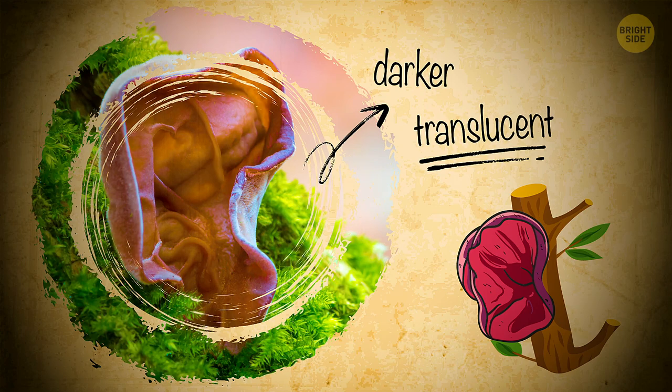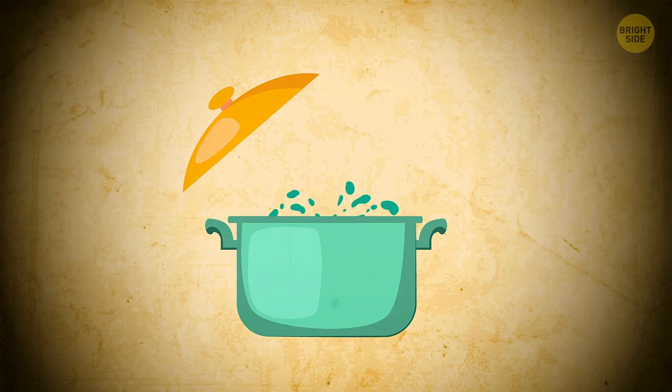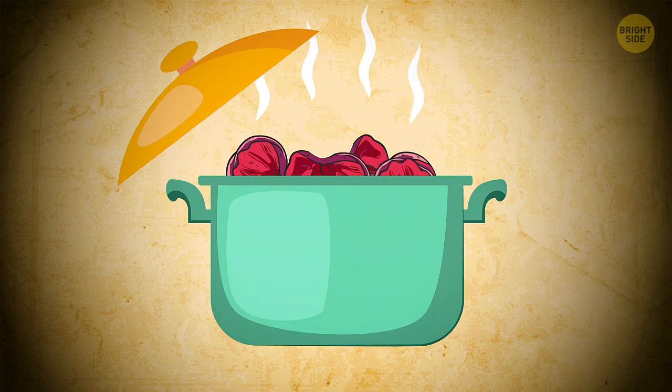At a closer look, though, it's darker and more translucent. Even more, you can safely cut a dozen of them off the tree and take them home to cook. These shrooms are safe to eat. Ear soup, anyone?